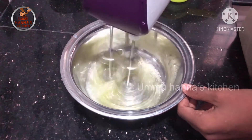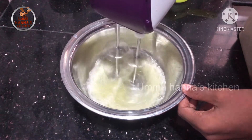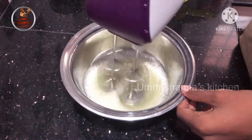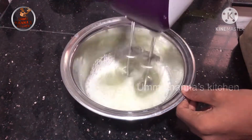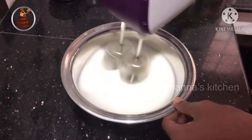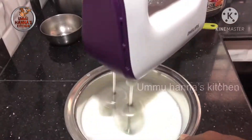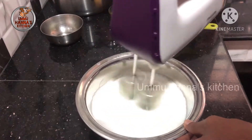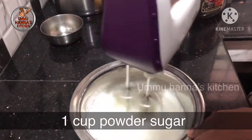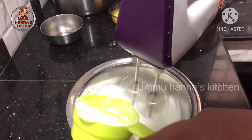I am going to add 1 teaspoon of vanilla. We are going to add 2 tablespoons of vanilla.